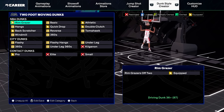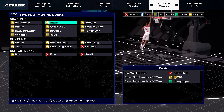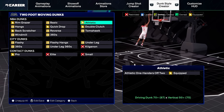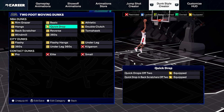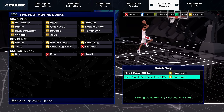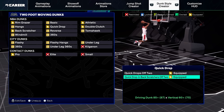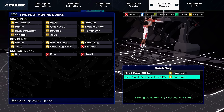First off, you want to equip rim grazers off two. You only need a 36 dunk to get that animation. For basic dunks, you don't want to equip anything. For the athletic dunks, you do want to equip athletic one-handers off two. For the hang dunks, you don't want to equip anything. For the quick drop dunks, you do want to equip quick drops off two and quick drop and back scratchers off two. These two dunks are very safe — that's really what you want in a dunk package.